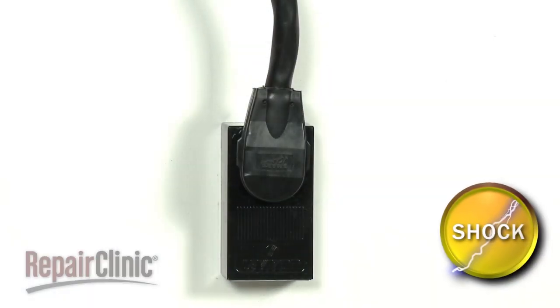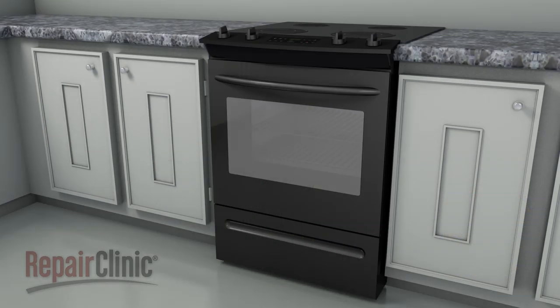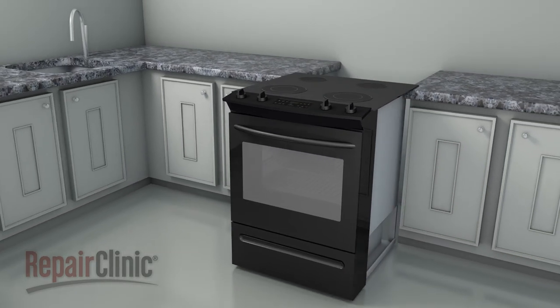As with most repairs, you should unplug the power cord first. To do this, you will probably need to pull the range away from the wall.